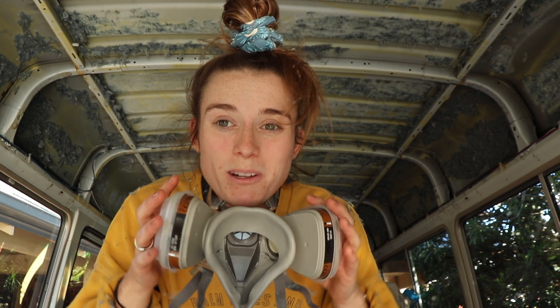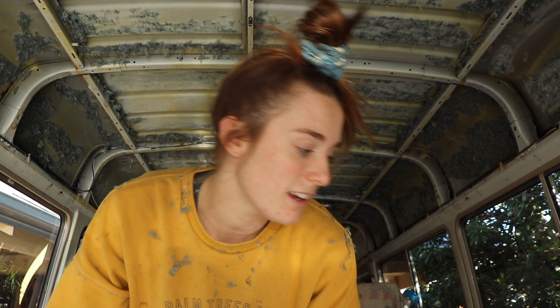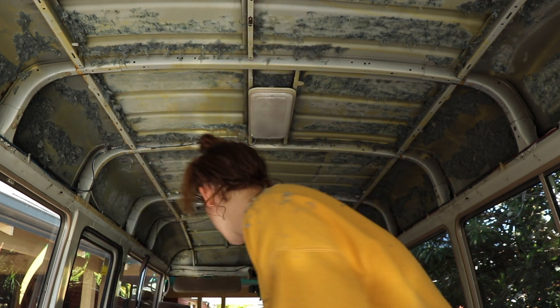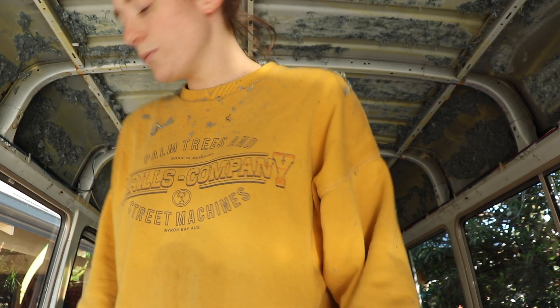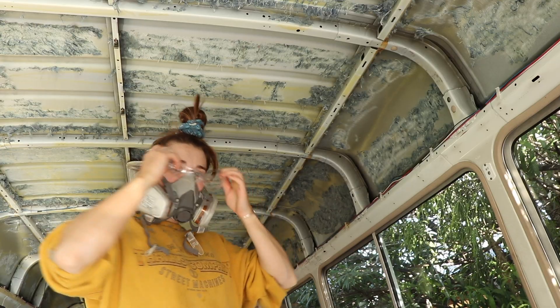On the ceiling of the bus there is old insulation and I'm trying to get it all off at the moment. I've got my dust mask that I need to put on, and we're using a clean and strip disc to remove it.